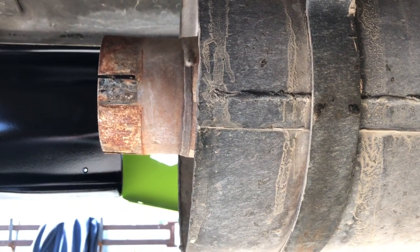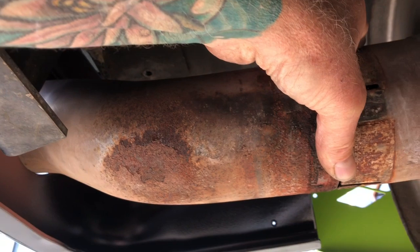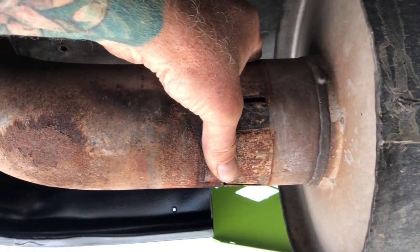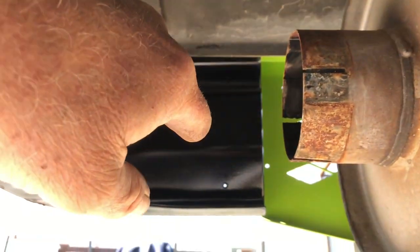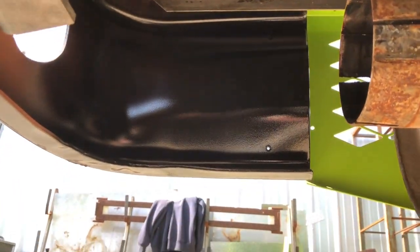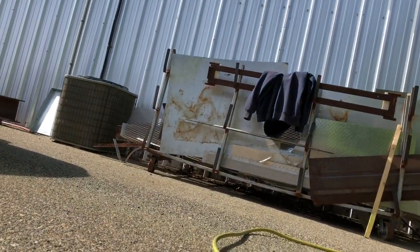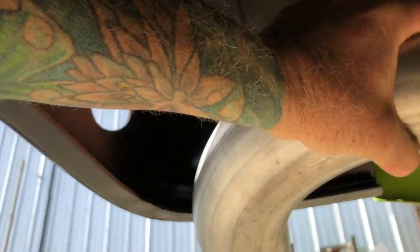So here's the exhaust pipe — or excuse me, that's the muffler. There's the muffler and the pipe. The pipe used to go up and out the back of the bumper. I want to make it go out the side and downward, and one of the hopes is to keep the exhaust off of the tow vehicle. That's why I trimmed this piece, which will now go on here like that.